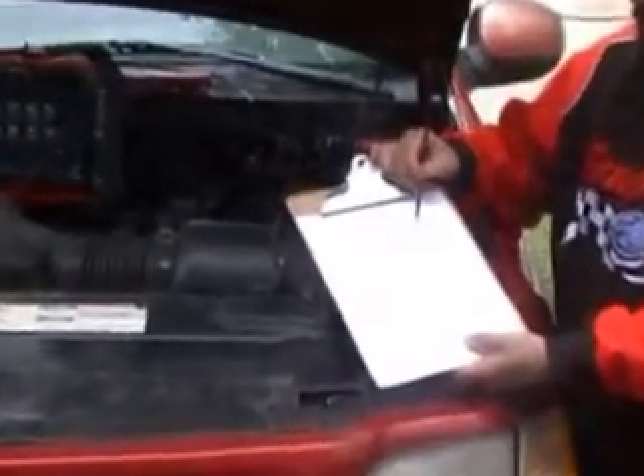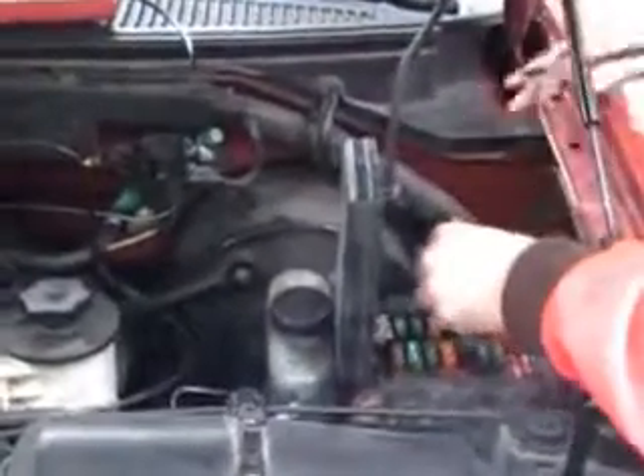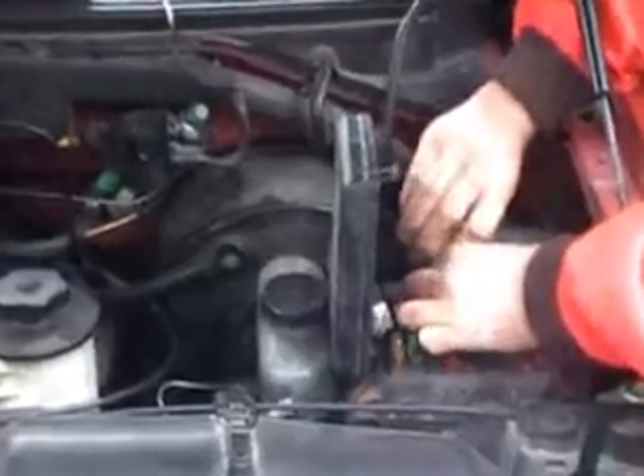We're going to jump the 30 and the 87 with a jumper wire. Now the first step we do, we remove our fuel pump relay, get our jumper, and jump it across those two terminals.